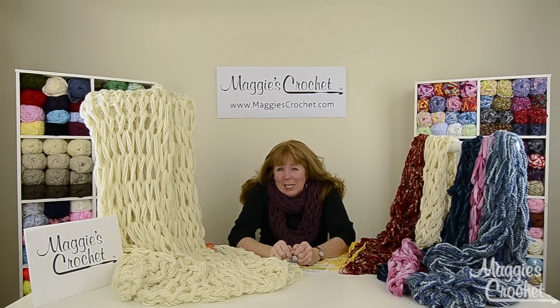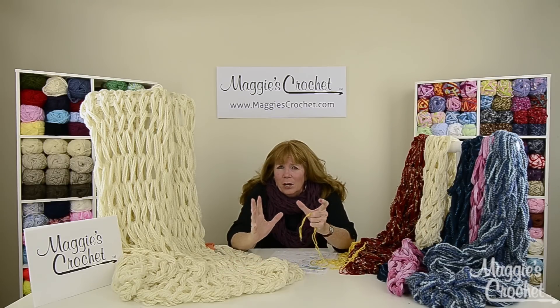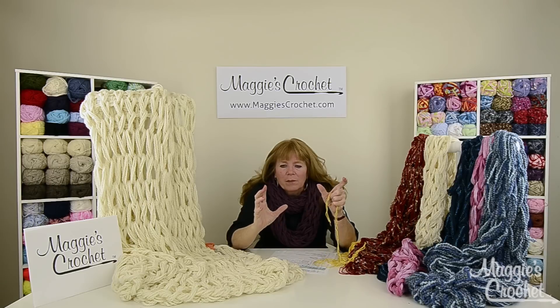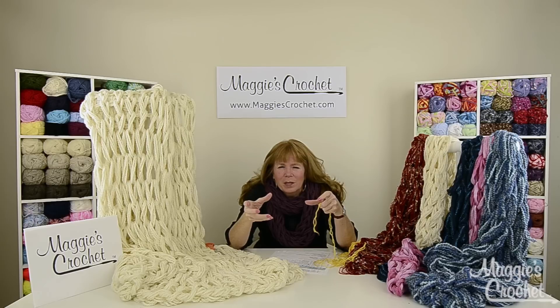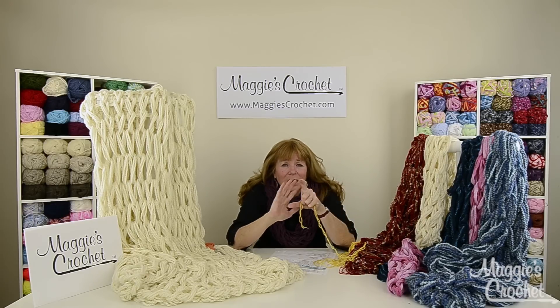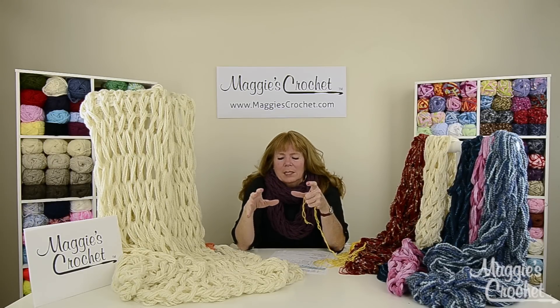When I was making this afghan I actually videotaped the whole thing and we have that available on YouTube. One of the tips I thought of as I was doing it was to prepare all your yarn ahead of time — don't have it coming out of skeins and struggling with it. Get it all ready ahead of time.